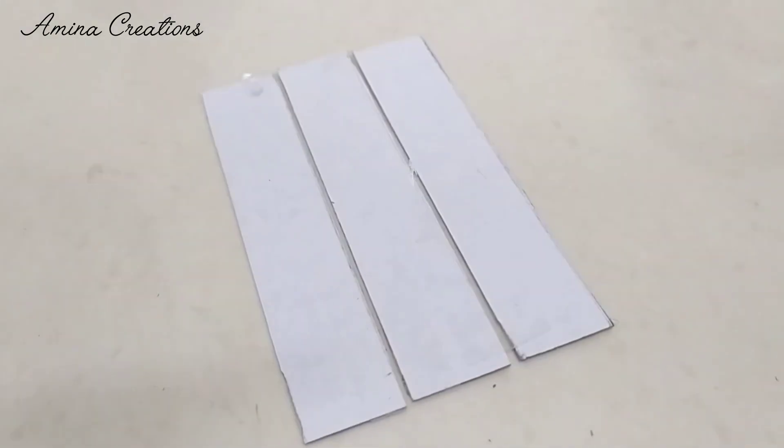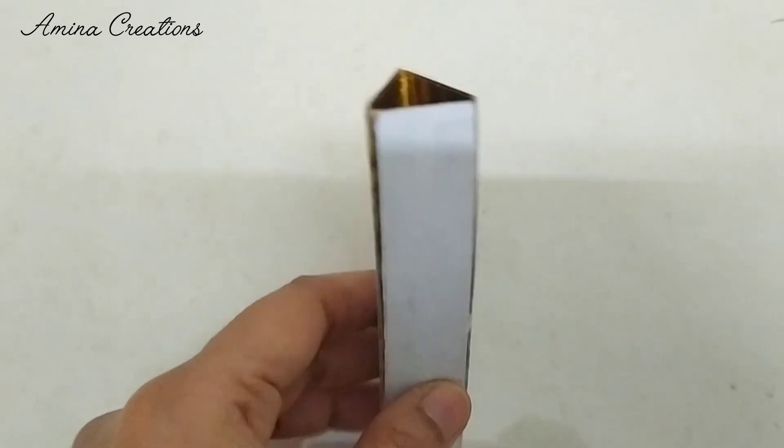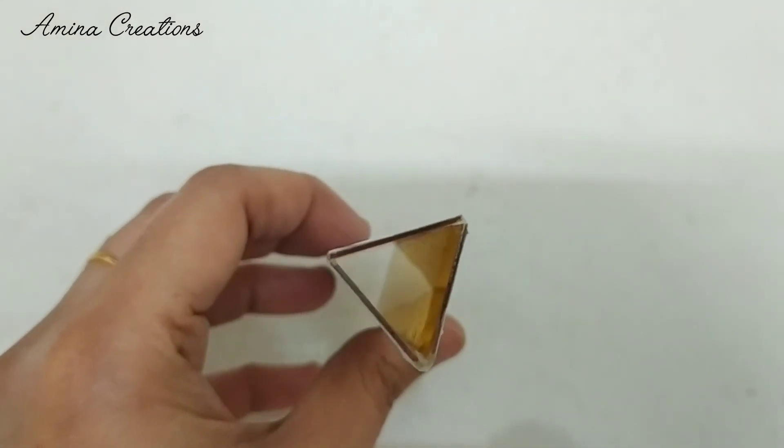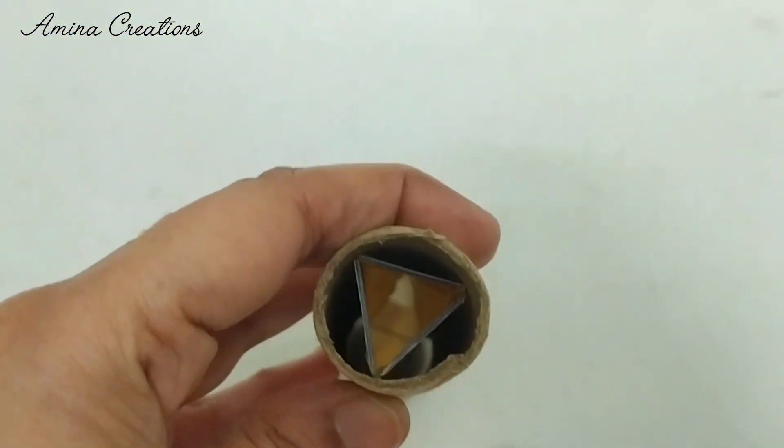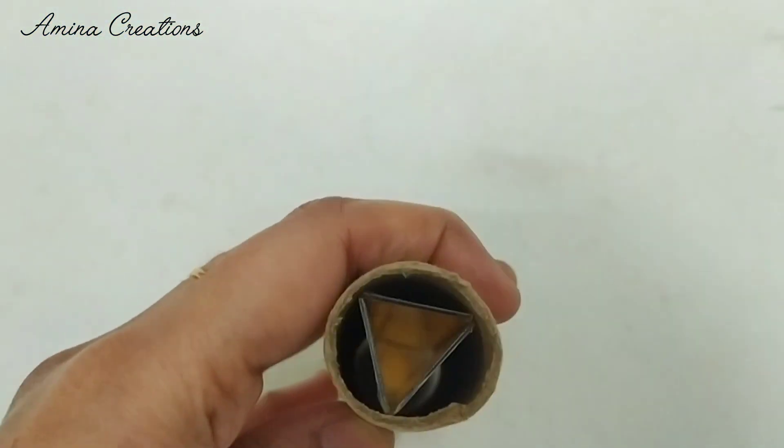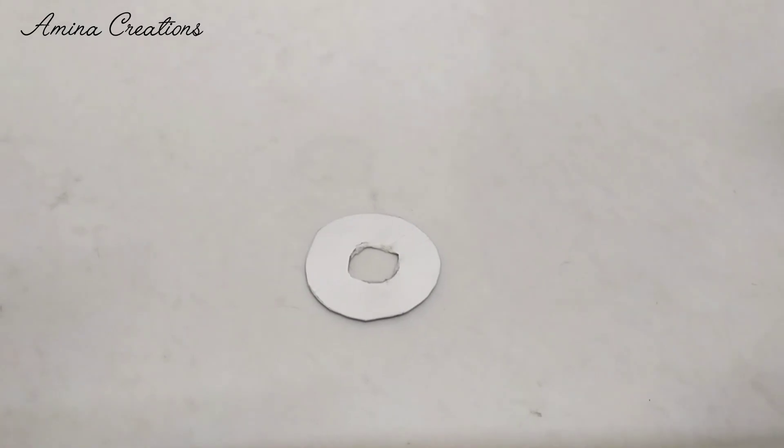Stick them as shown using a transparent cello tape, insert it through the cardboard roll, and glue it in place. Next, cut out a circle from a carton box and make a hole in the middle, then glue this to one end as shown.